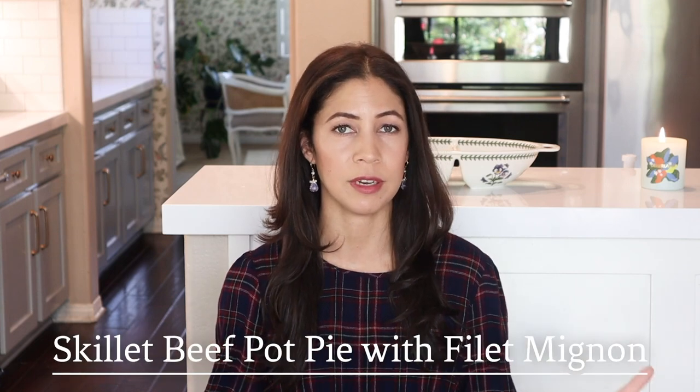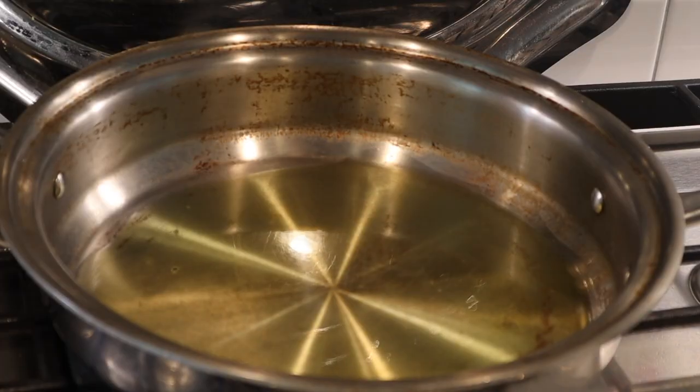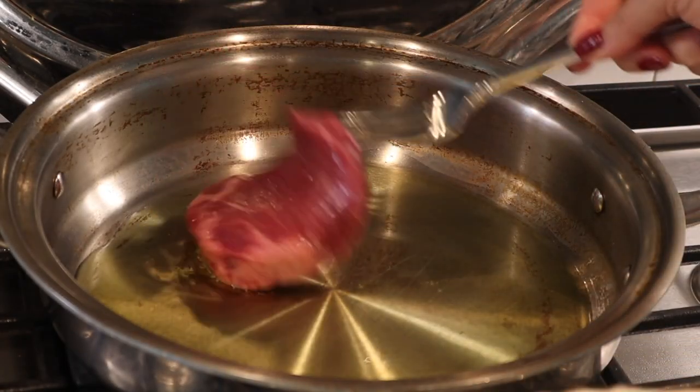Now the pièce de résistance: the skillet beef pot pie with filet mignon. I ordered the filet mignon from Butcher Box — you get two, which won't feed a family of six on its own, but this is a great way to make the beef stretch and feed the whole family. This recipe is adapted from the 30-Minute Meals cookbook from America's Test Kitchen, linked below. Season your steaks with salt and pepper and heat some oil in your skillet over medium-high heat.